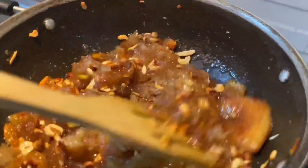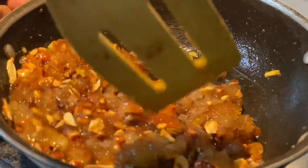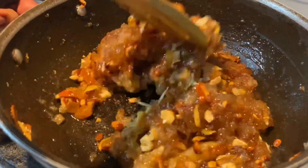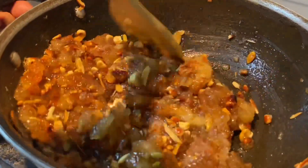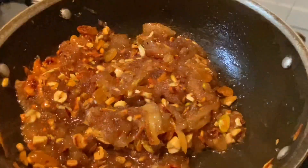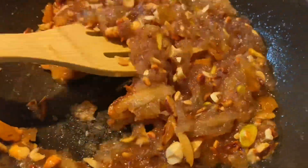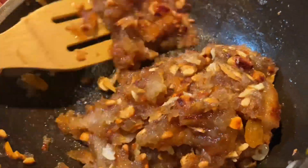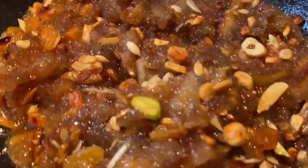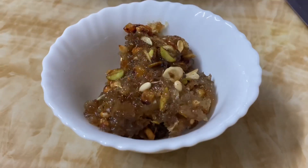This bread halva has a very good flavor. You need to roast a little bit — if you roast a little bit, it's perfect and tasty. So that's it, we have bread halva. You can roast it in medium flame. Now we have our bread halva.